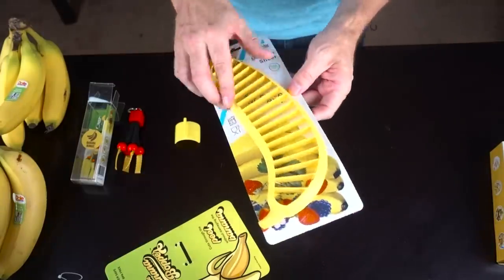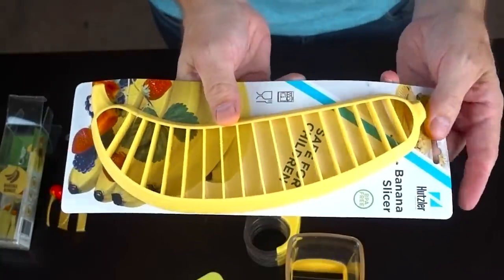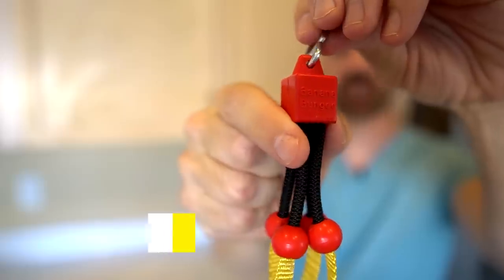This is the Hutzler 571 Banana Slicer. The comments are very strange on this one — all the comments are kind of a big joke, but it looks pretty self-explanatory how this one works: you just put your banana down and press. This appears to have the widest slices of all of them. Let me move into the kitchen to get started with the first item, which is the banana bungee.